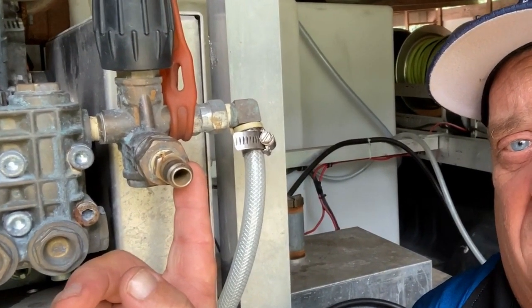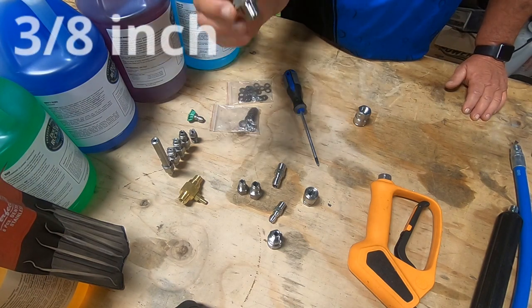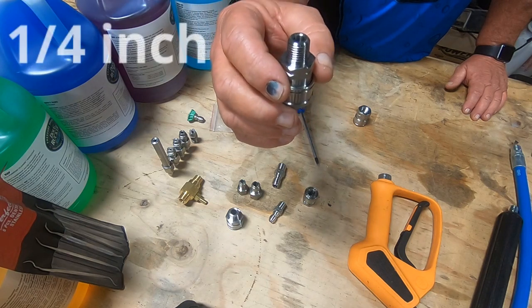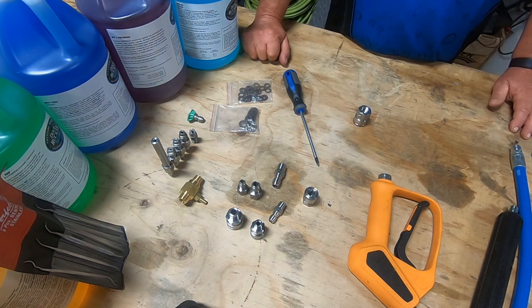The fittings we use for our pressure washing equipment come basically in two different sizes: 3/8 inch and 1/4 inch. If you're using higher GPM machines — say like a 12 gallon per minute and up — you might use 1/2 inch. But for most of you just starting out, you'll pretty much be using 3/8 and 1/4 inch.